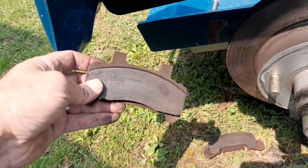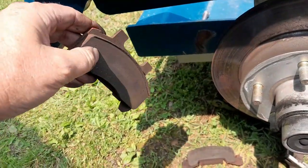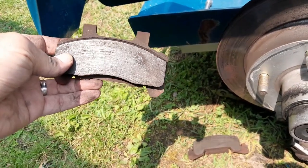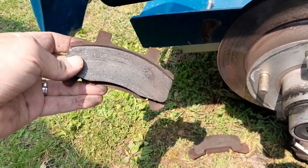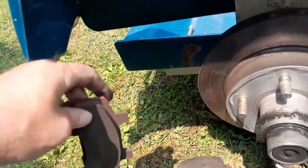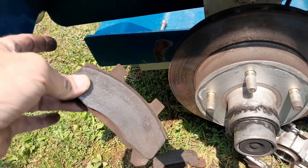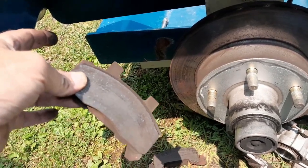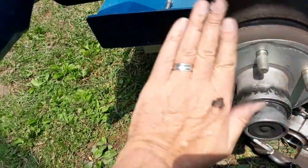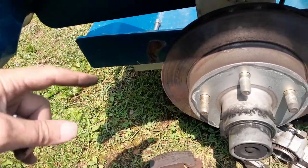I went and got brake pads, which you're not going to find at AutoZone or O'Reilly's or anyplace like that. I went to a trailer shop and they actually had them in stock. Mine is actually a Kodiak. A lot of these come with brake shoes and not brake pads — for brake shoes you'd have to look for another video, as it works quite differently. It's basically a big drum where the pads push outward.